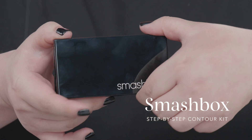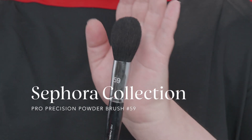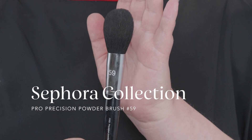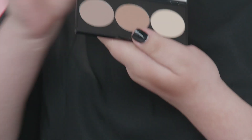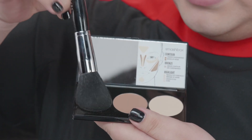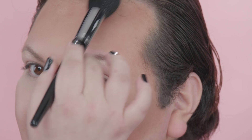Next I'm gonna use the Smashbox Trio — this is their contouring palette, and the reason I love this palette is it has everything. I'm gonna take a nice fluffy brush; this is number 59 from Sephora. If you're just starting off doing makeup, this is a great tool to have because you can use it for blush, bronzer, contour, powder — all kinds of products. We're gonna start off with the contouring shade in the palette, tapping off the excess, and set exactly where I laid that cream contour earlier, and the same thing on my forehead.